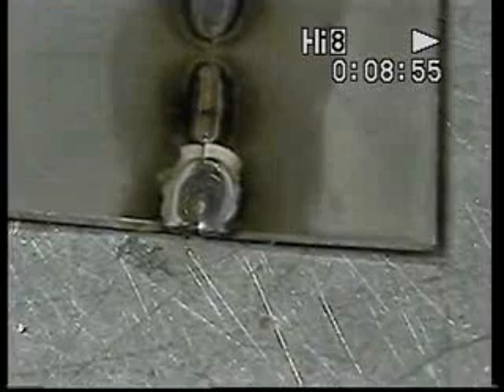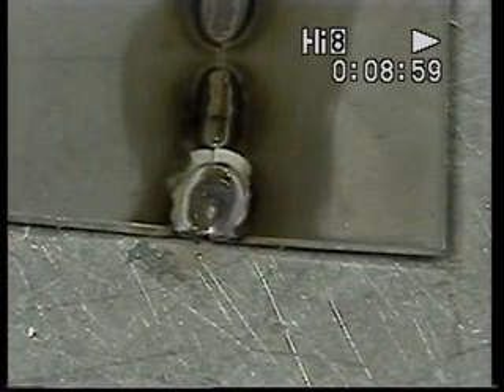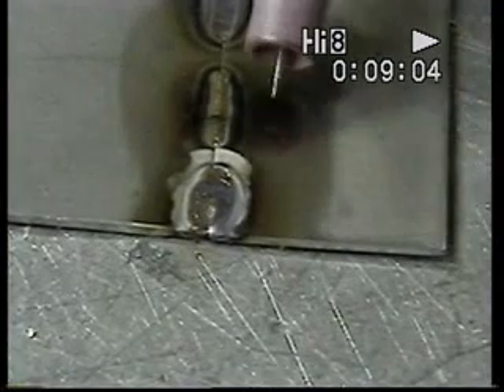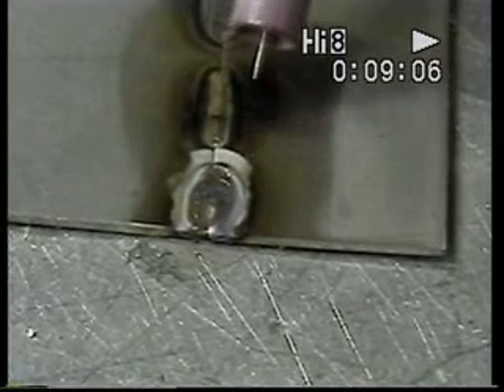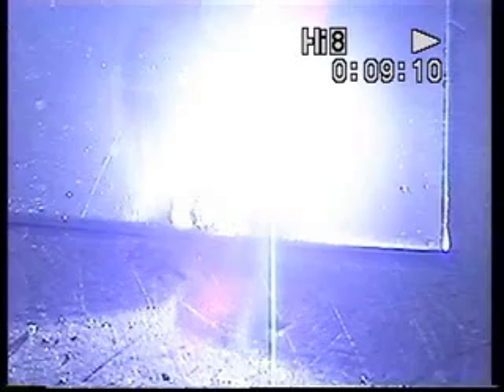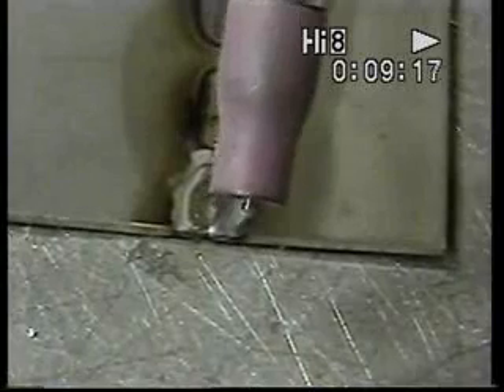And if I switch the machine to reverse — this is the polarity that standard arc welding was done with for years and years all around the world — watch what happens when the tungsten melts. You can see the tungsten just melts right back out of the cup.